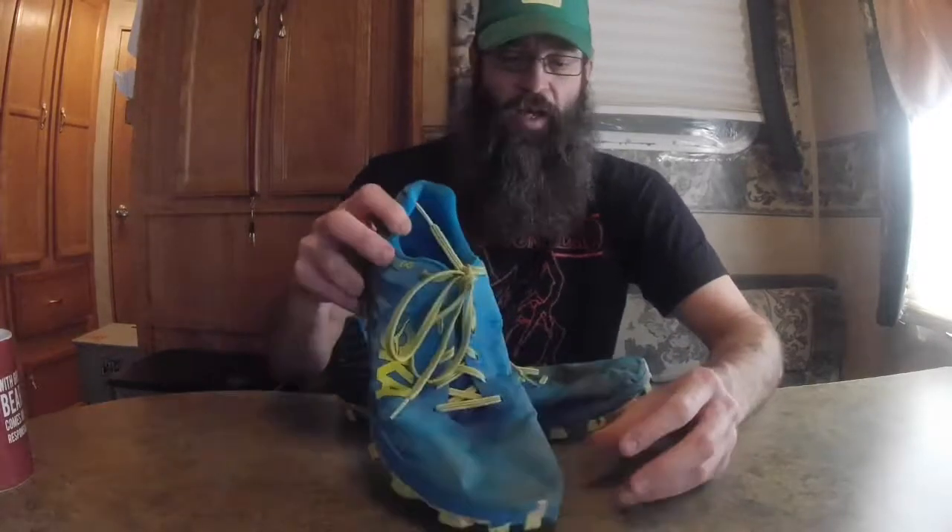If you're a big heel drop runner, that's the only time I may not recommend these. They'd probably be okay, but it depends on how hard you hit and what you're running on — I'd hate to see you get bruises on your heel. For a Hoka, they are a fairly narrow fit. I've got really skinny feet, so that's why Salomons work really well for me and Hokas tend to be a little big. But these are awesome. I don't want to run in another pair of shoes — that's how much I like them.